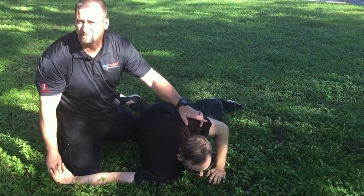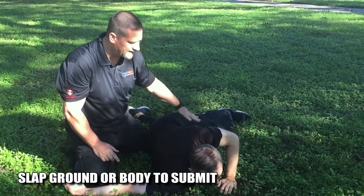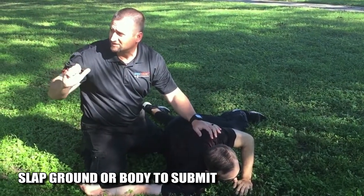Notice he tapped out. If it's too much pain when we do these locks, tap your leg or tap the ground — that's your cue to let up on the pressure.